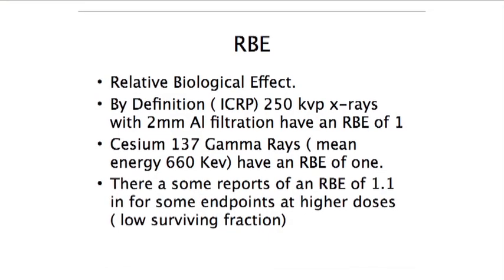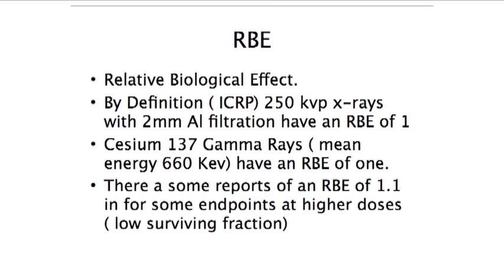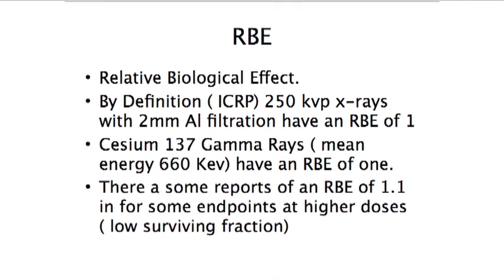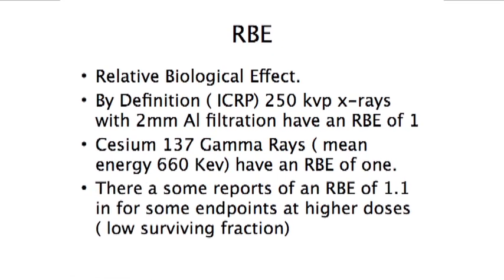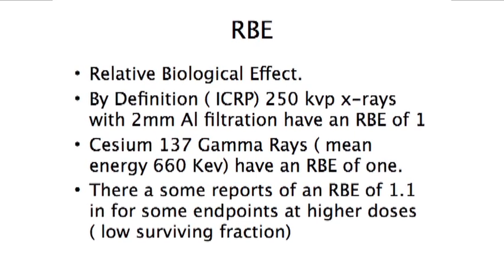Cesium gamma rays are very close to 1, so you should have no fear in moving experiments from the irradiator at Norris Cancer Center to the X-ray machine if you continue to use 250 kVp X-rays. If you want to do something different like a shallow surface irradiation, we can change the energy to, for example, 50 kVp X-rays, which will only penetrate very little into the skin. By definition of the ICRP, the RBE of both of these is 1. For most studies you'll be doing on this machine, we're going to use an RBE of 1.